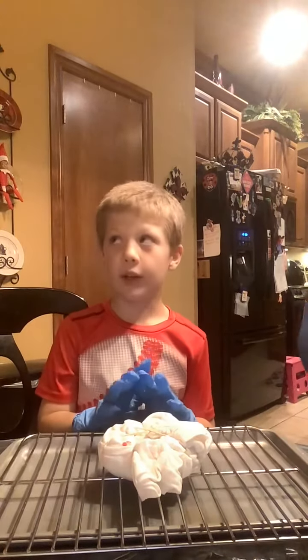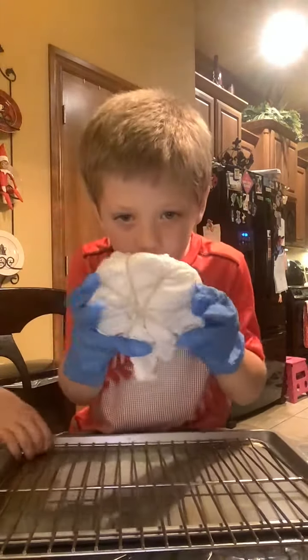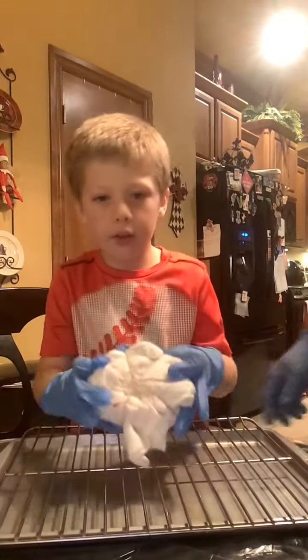Welcome back to Fun with Caleb. Today, this is a major video — we're doing a tie-dye. All you need is a shirt and then do this, or whatever it is. Then you need all this.